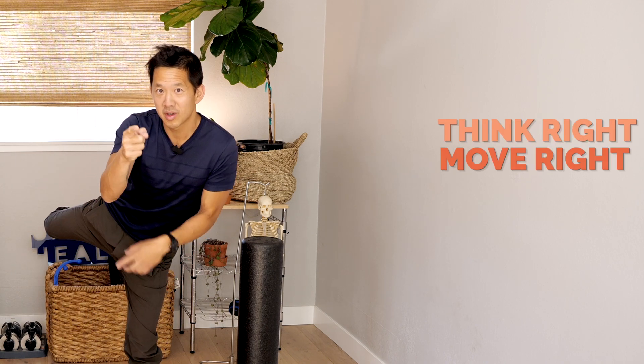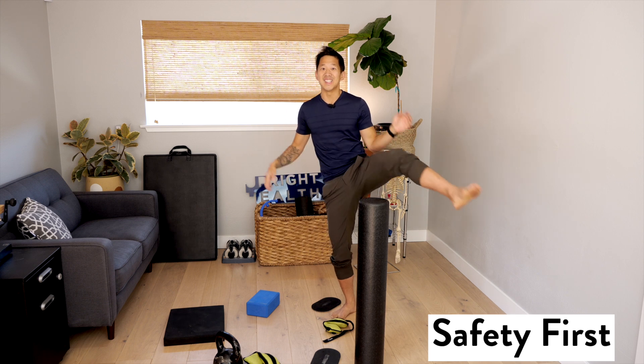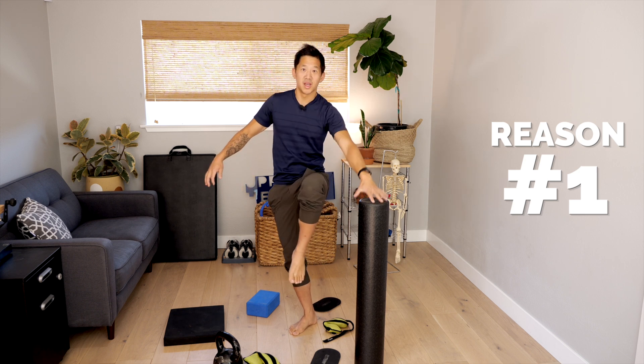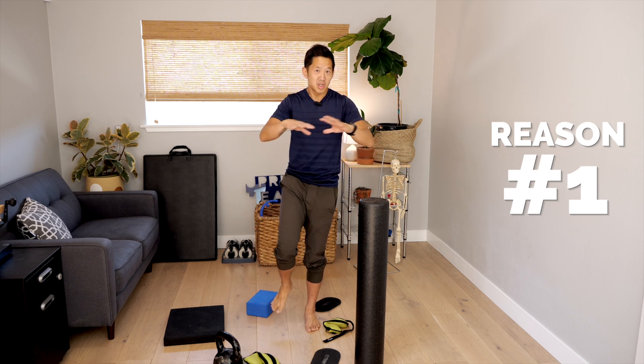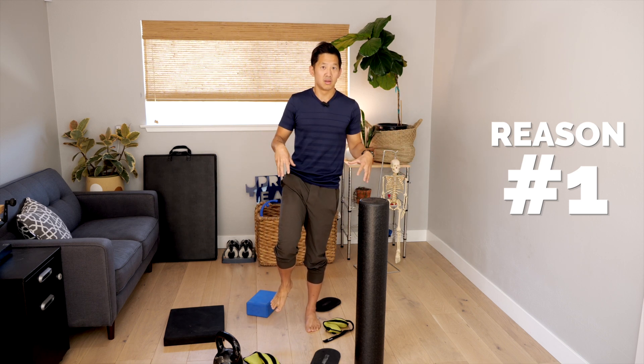So if you're ready, let's get ready to think right, move right, and feel right. First, for safety's sake, let's go through the reasons why you shouldn't do some of the things you're going to see in this balance video. Number one: if you can't balance on one leg for 30 seconds even with some help or assistance — if you can't do that without wobbling and falling over — you should not do any of the more advanced things I'm going to show you in this video.